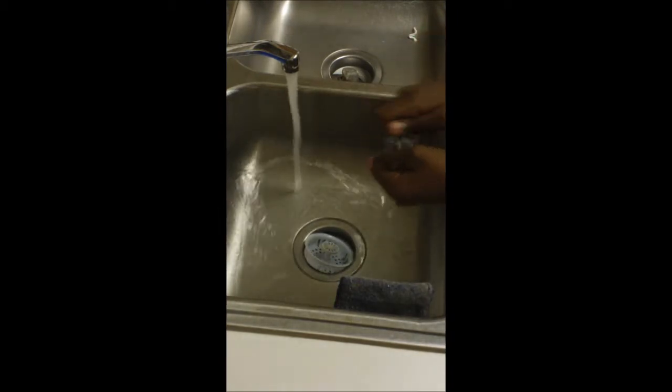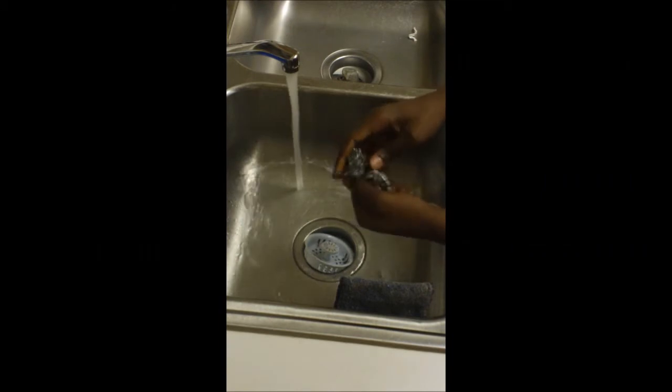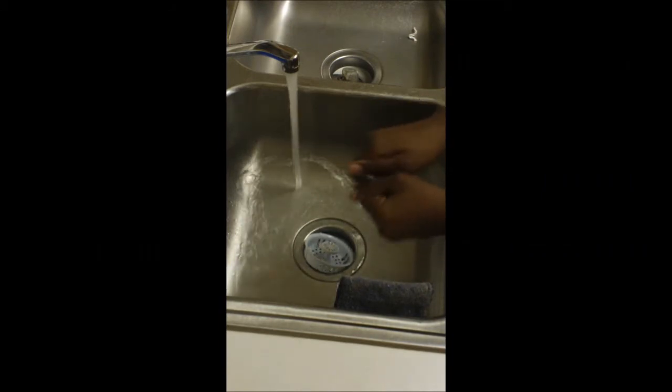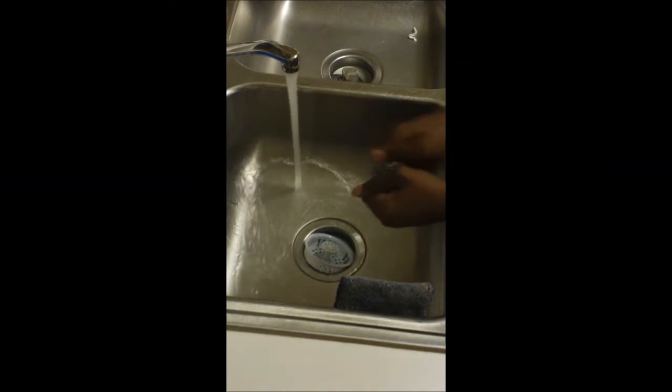Now basically after that you wet it one more time and you just start scrubbing it. This works a lot for me because it shines off a lot. But if you have a really small piece of steel wool it might not work as well — as in which I have right now, so it's going to take a while and you're going to need a lot more scrubs than usual.